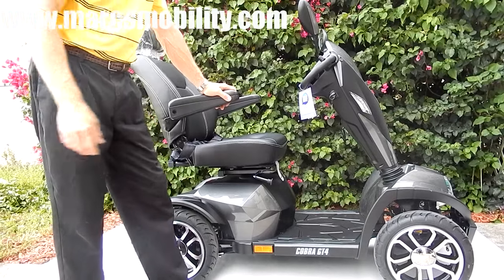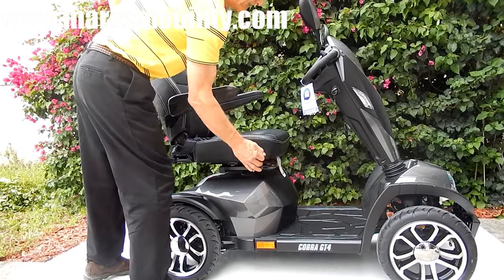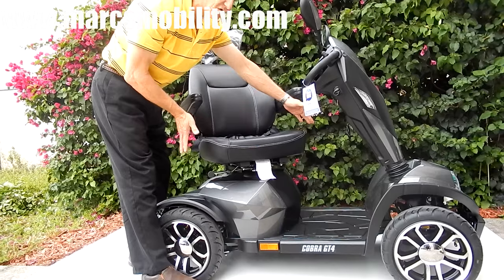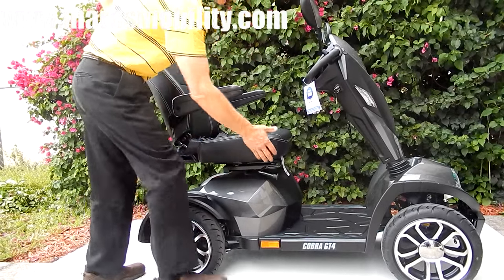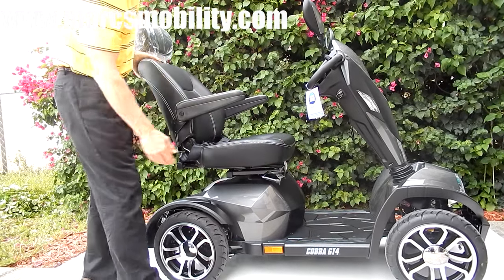Also, this scooter has headlights and taillights. It does have a swivel seat. Now, the seat on this scooter right now is 20 by 20, but it also comes in 22 by 20. You can also move this seat forward and back depending on which position you need.